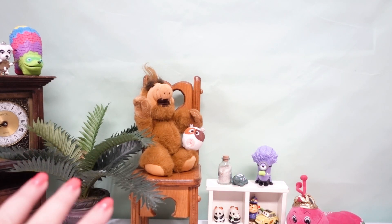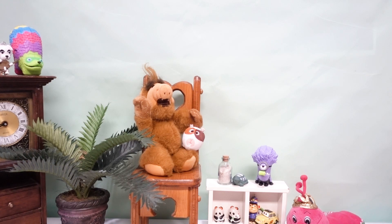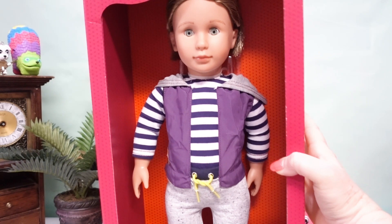Hello! So today we're adding somebody new to the dollhouse. Are you ready? It's super exciting because we're adding another boy.